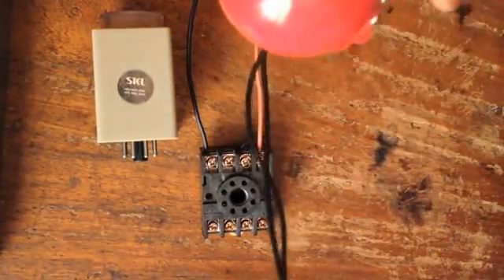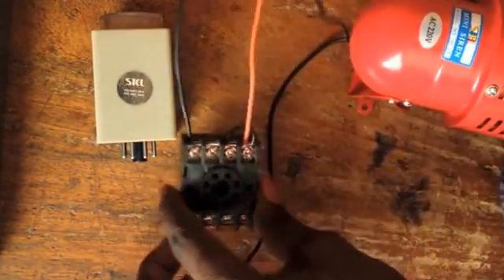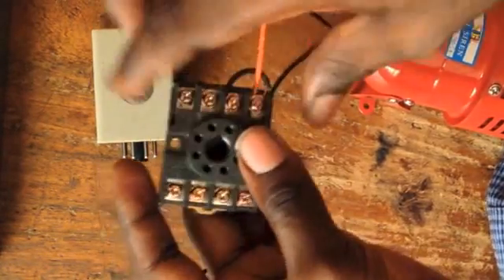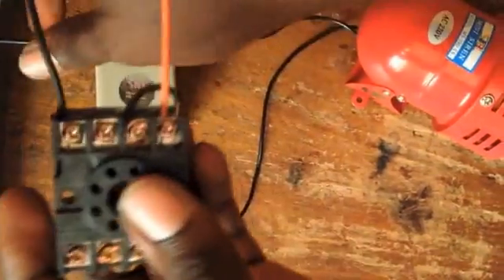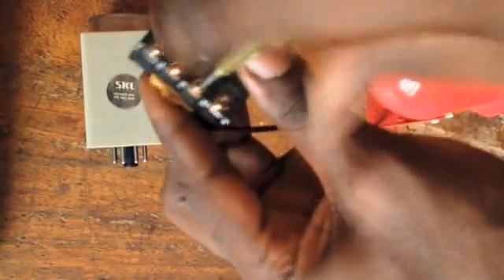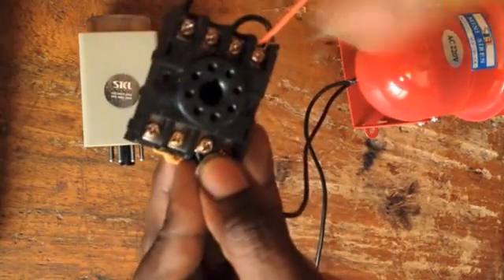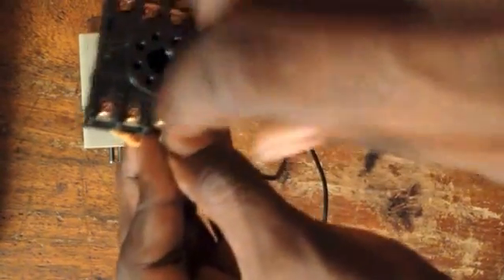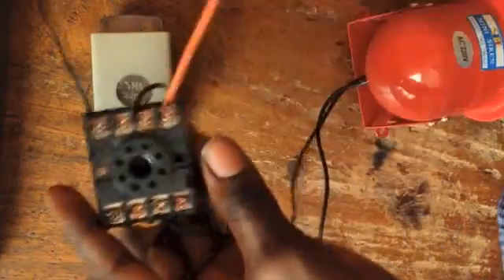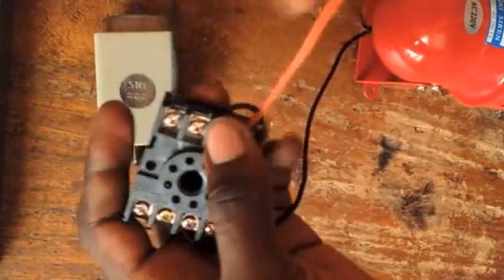Next is to connect our mini siren. We have both wires — one of the wires will be connected to port 7 and the other to port 5. I have port 5 right here. So let's go ahead and connect port 5. Then we need to connect the other part of the wire to port 7.